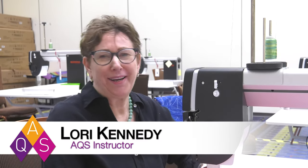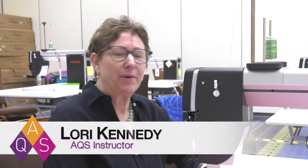Hi, I'm Loree Kennedy at Quilt Week, and today I'm working on the Bernina Q20, and I'd like to show you a few tips that will make your quilting life a lot easier.